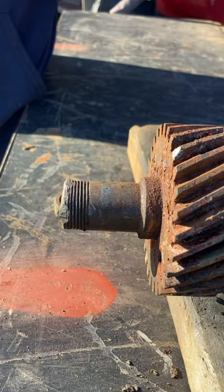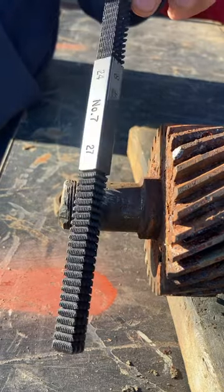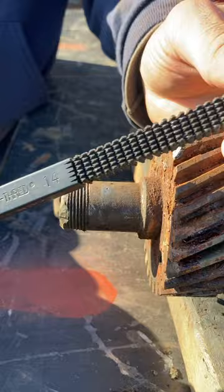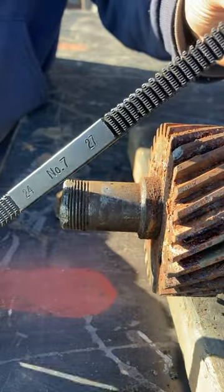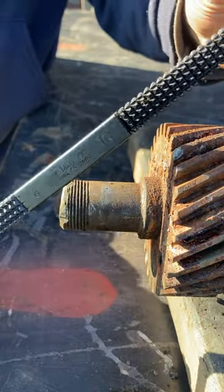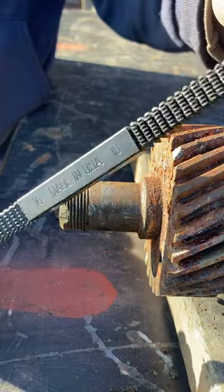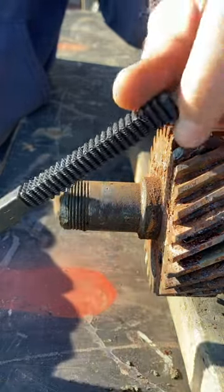I don't know if I can fix it or not, but we're going to try. I'm going to take a handy dandy thread file — this one is by New Thread, it's a really nice tool. It has all different thread pitches on it. You can get them where it just has one if you have a dedicated file, but I don't do this that often, so a multifile is nice.